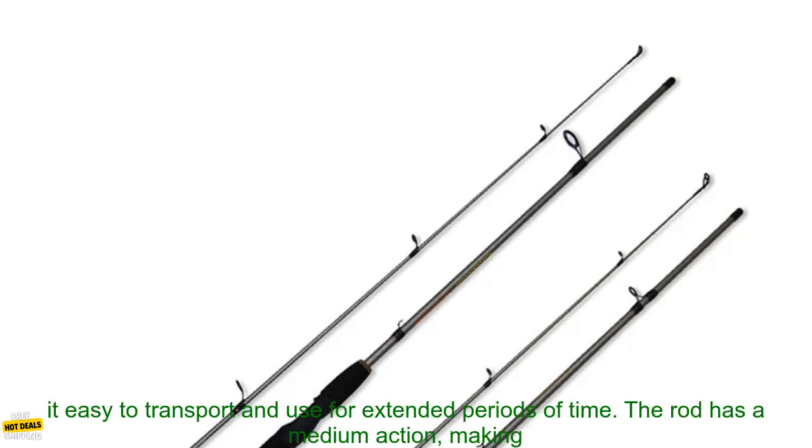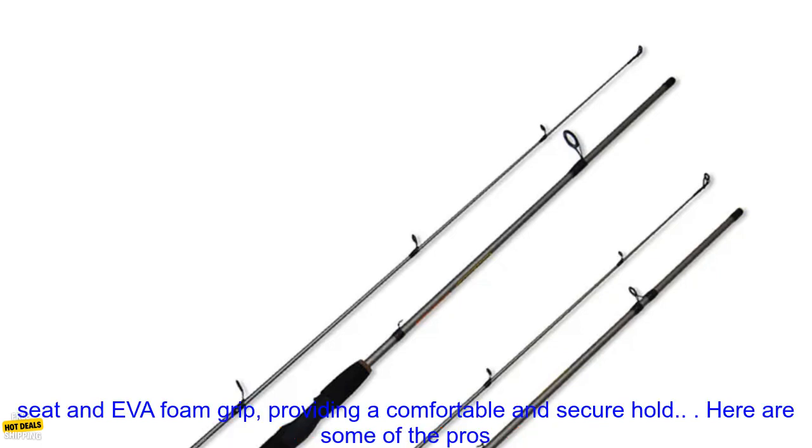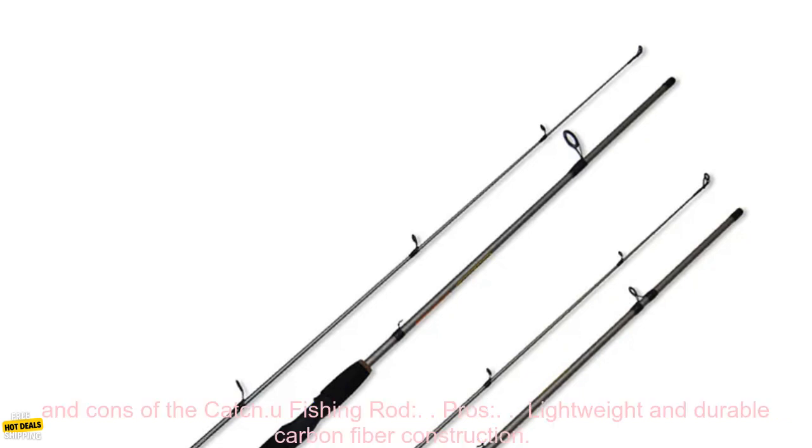The Catch U-Fishing Rod is a great choice for anglers of all levels. It is made of lightweight and durable carbon fiber, making it easy to transport and use for extended periods of time. The rod has a medium action, making it ideal for casting a variety of lures and baits. It also features a corrosion-resistant stainless steel reel seat and EVA foam grip, providing a comfortable and secure hold.